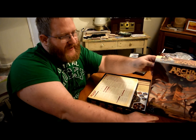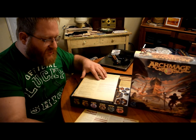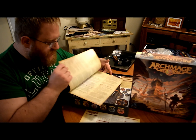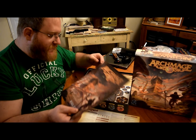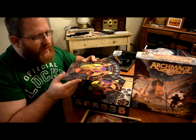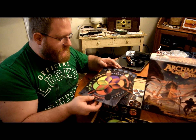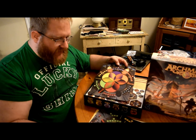Put that right there so you can take a look at it. Got a little setup card, a quick setup card. Here's the rulebook — it's pretty detailed, I'm really looking forward to diving into the rules and learning how to play. All the components are on really thick cardboard — that's really thick so it's gonna hold up really well.